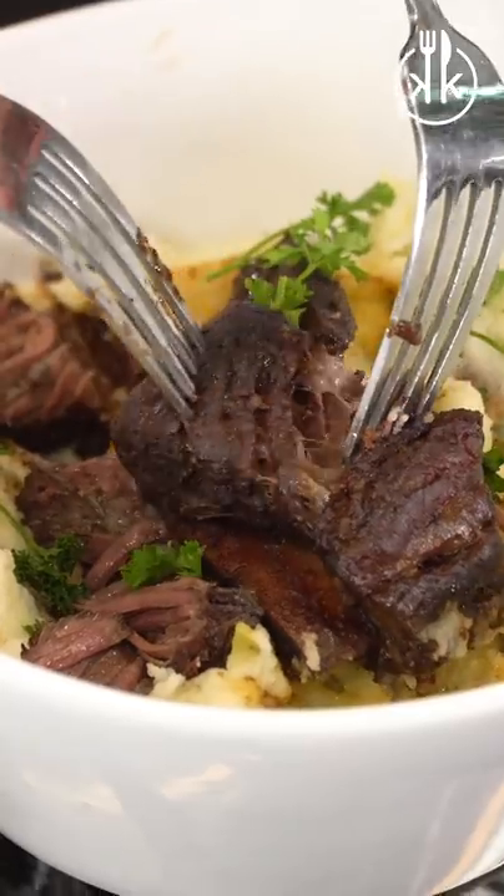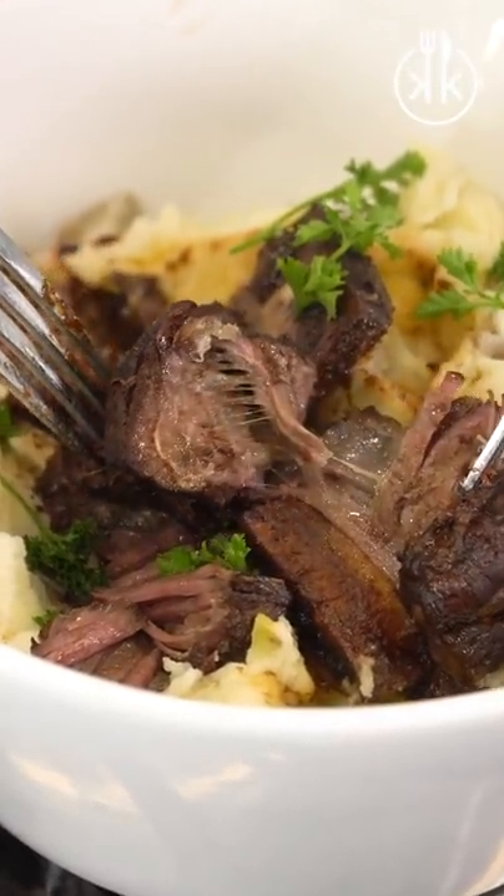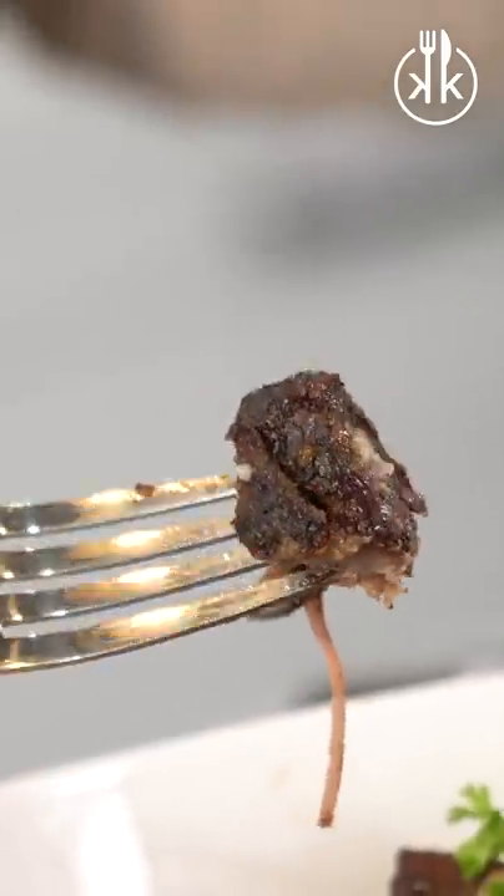These look so good. They are fork tender, cooked perfectly. Delicious looking crust on the outside from that earlier sear that we did.